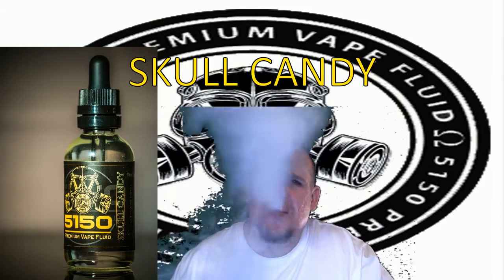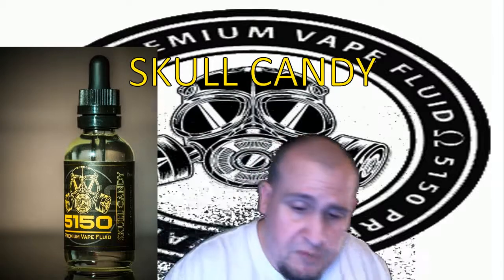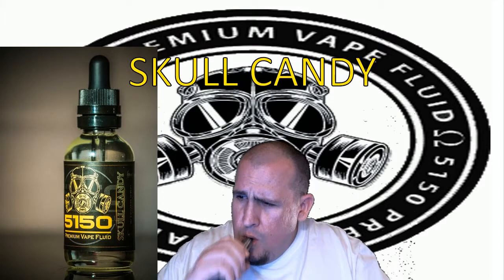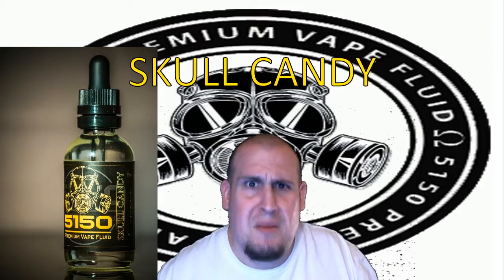I could tell you all kinds of things, but you gotta go out and get it for yourselves. I wouldn't tell you to go get it if I didn't think you would like it. Of course taste is subjective — that's common sense — but oh yeah, you're gonna like this. Robin and Jai, they know their stuff. They've got some fantastic juices. This is my second video on them, and I've got a couple more to do. I'm going to do the whole line just because I gotta vape it and tell you all about it.